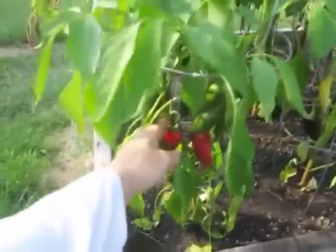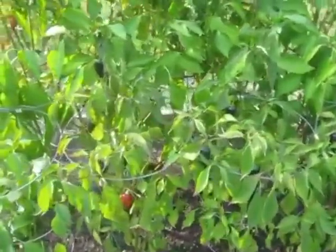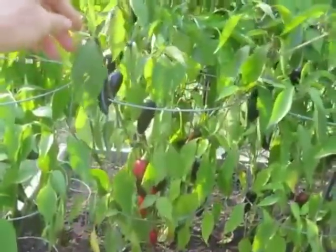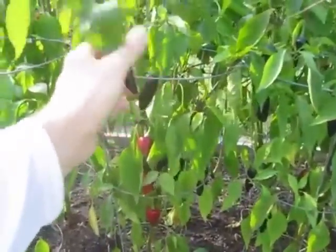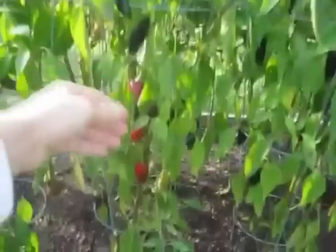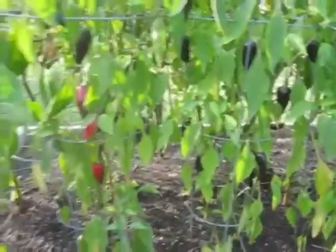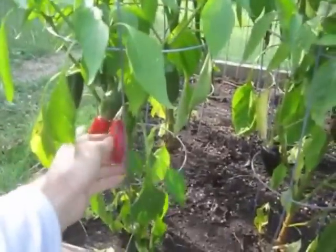Red jalapenos. The black hungarian peppers are ripening up. I was worried that since they're black I wasn't going to be able to tell when they were ripe, but luckily they do turn red at the end. They're a little bit milder than the jalapenos — the jalapenos are actually hotter.